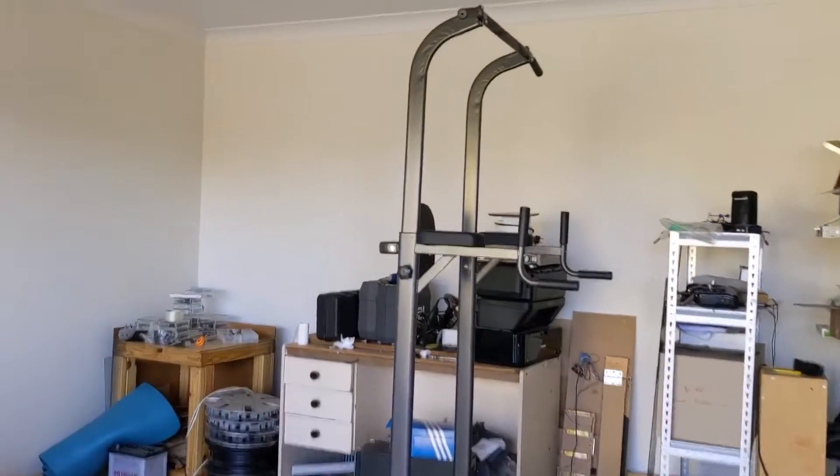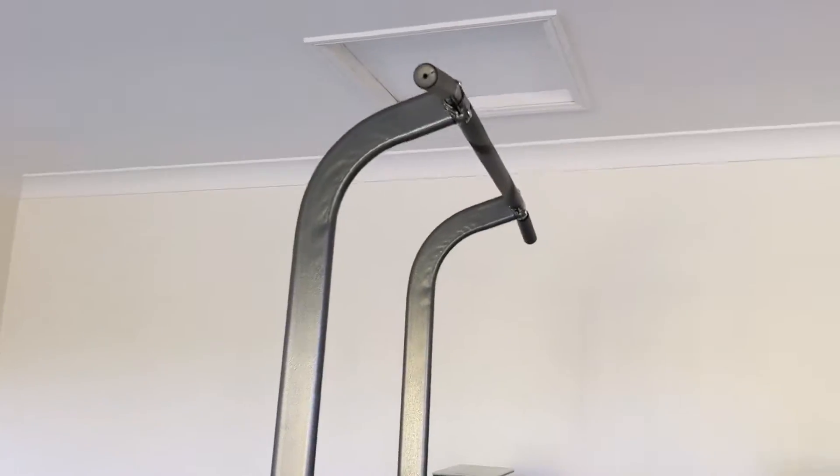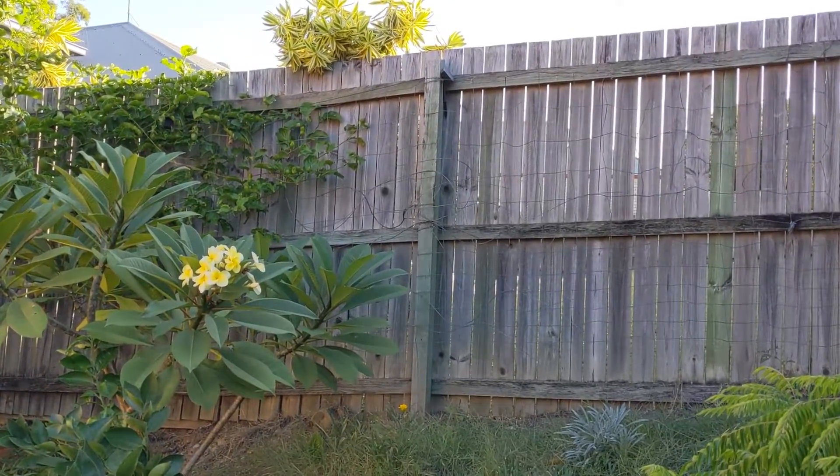You'll need somewhere to tie the pulleys to. For the video I'm ironically using some workout equipment, but you can use a fence post or even a beam in your house.